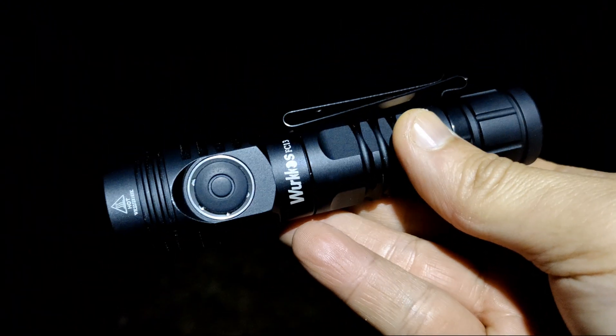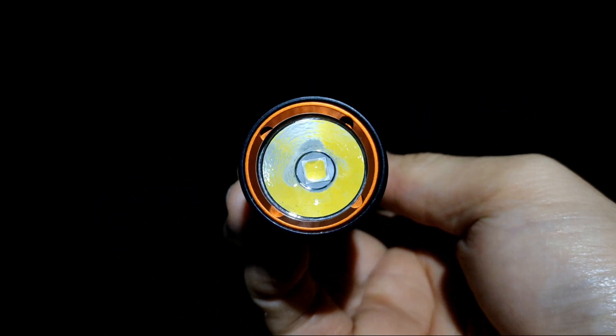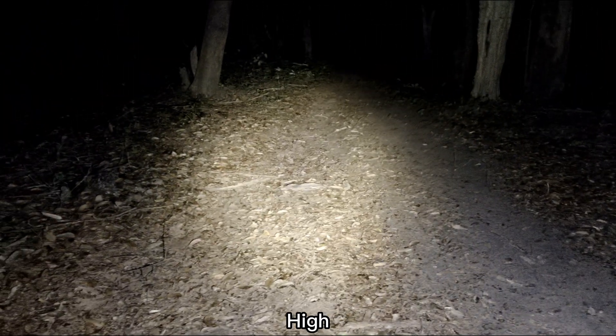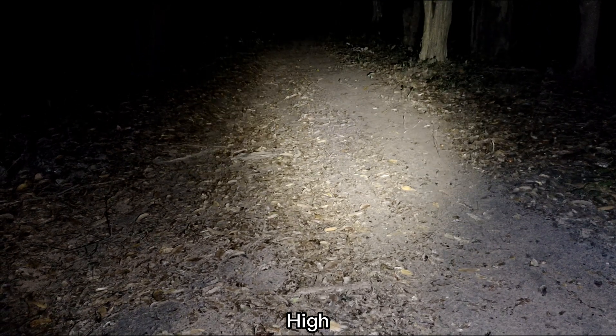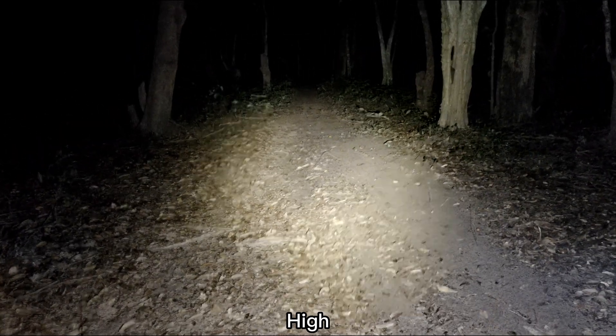Now I'm in the dark forest with FC30, XHP 50.3 HD, 6500K. Let's walk around in the forest. Here it's about high. This LED, I think it's different from the old version, XHP 50.2.